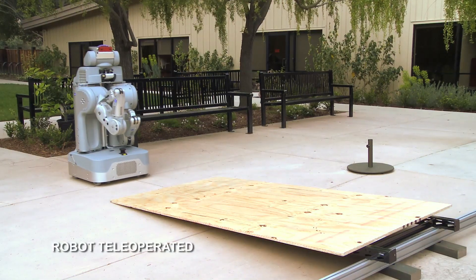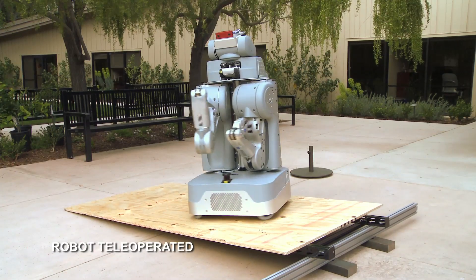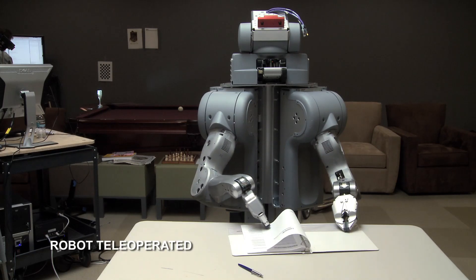My name is Wim Meusen. The main difference of our hardware is that we have a fully integrated system with two compliant arms plus a base that can basically move in any direction at any time. There are not many other robots that have two arms that are both compliant, so they can both really easily interact with the environment.